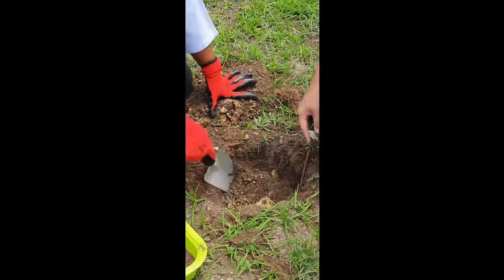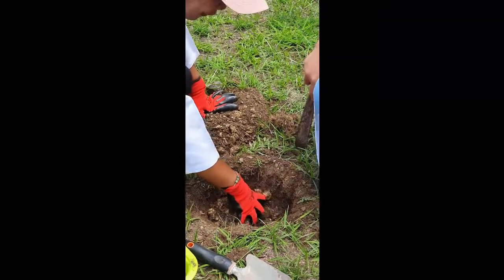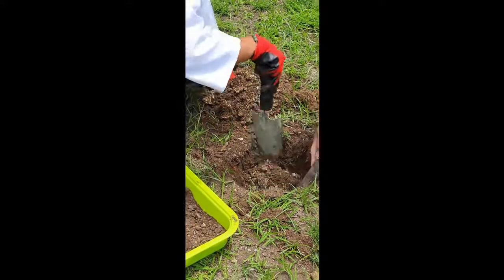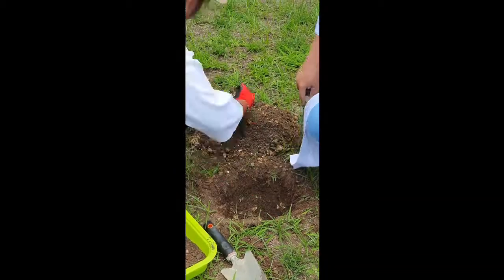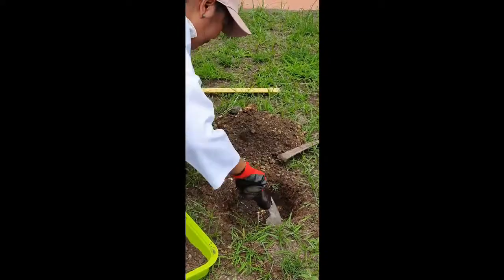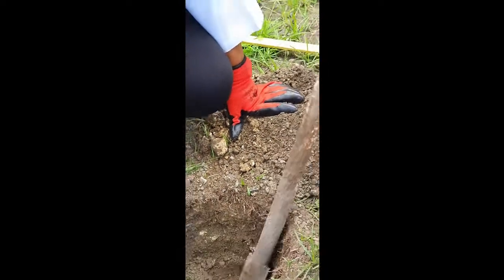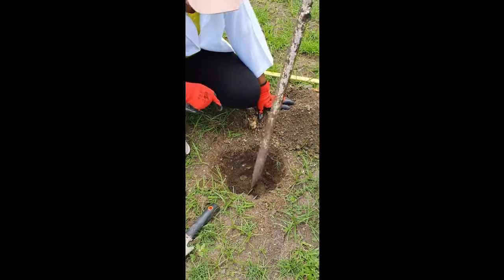Now as you can see, as we dig deeper — although not really deep yet — there are already changes in the soil. The soil at 1.5 feet will be our middle soil. If you notice, there is a difference between the soil extracted at the top and the soil here at this depth, so this can be preserved as your middle soil. But in this case, I want to dig more.